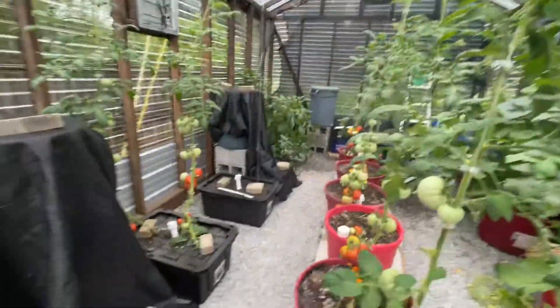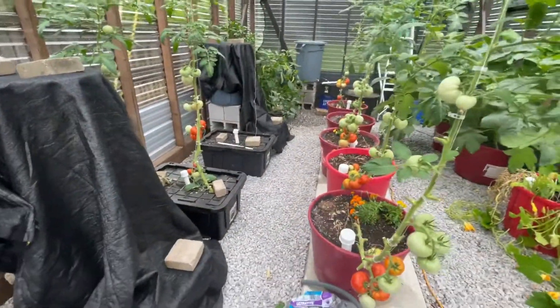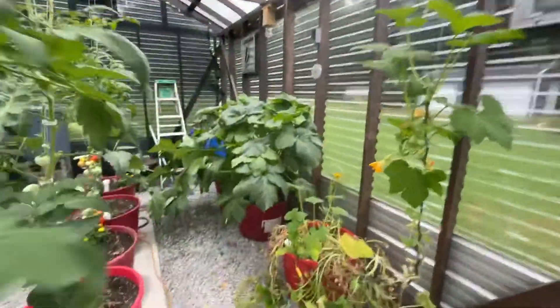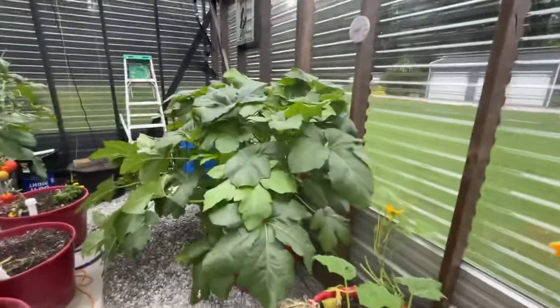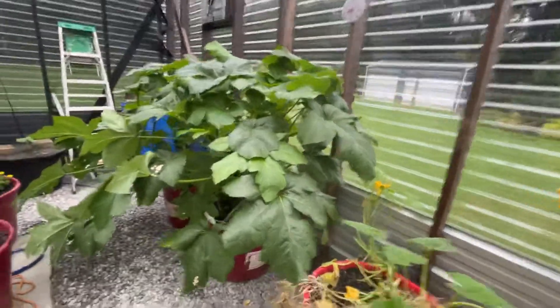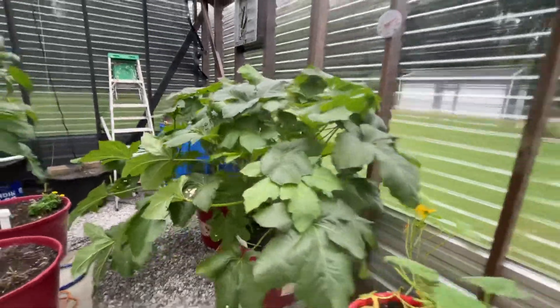Anyway, the okra's doing good — just as a side note, I love the okra in the wicking pots. It's one of my favorite things to do. I pick a ton of okra just off two wicking pots each year. And the peppers have done good too.